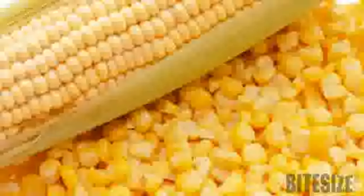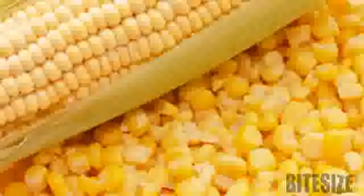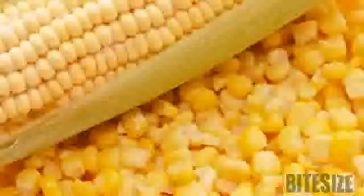And don't be alarmed if there's a worm near the tip. This is a good sign and indicates the corn came from a pesticide-free field. Simply trim the worm away.